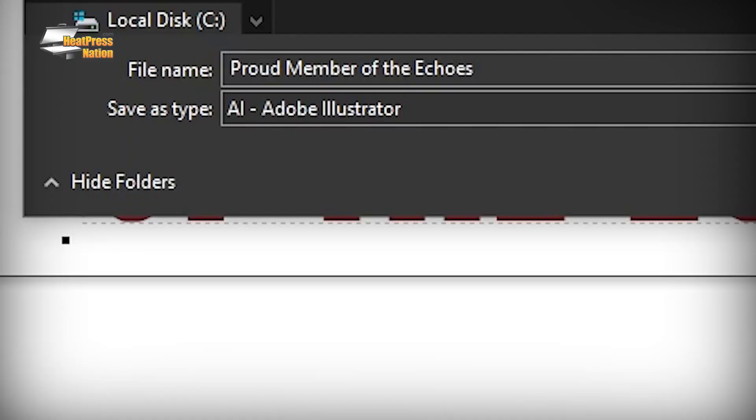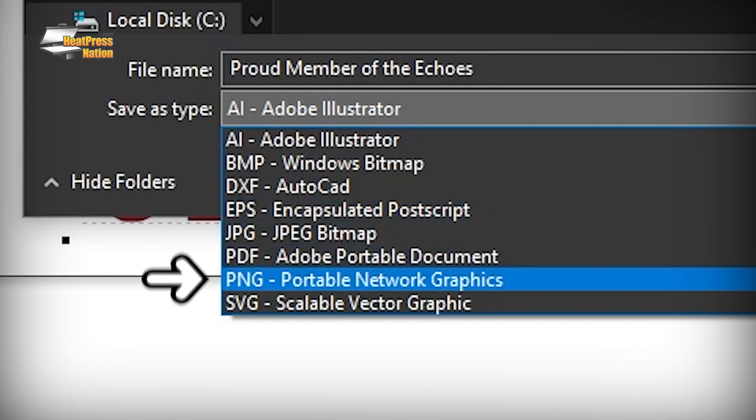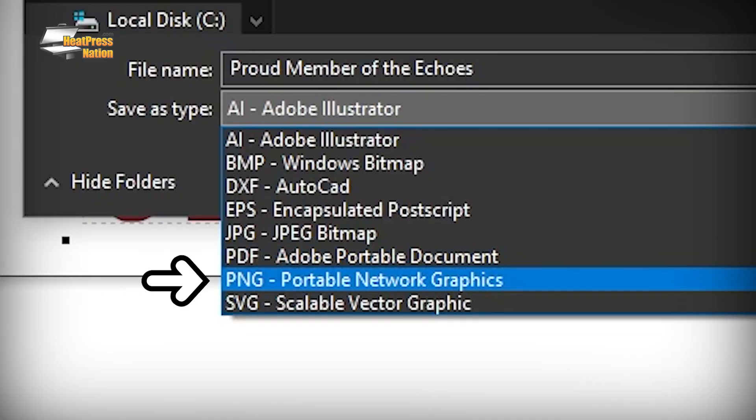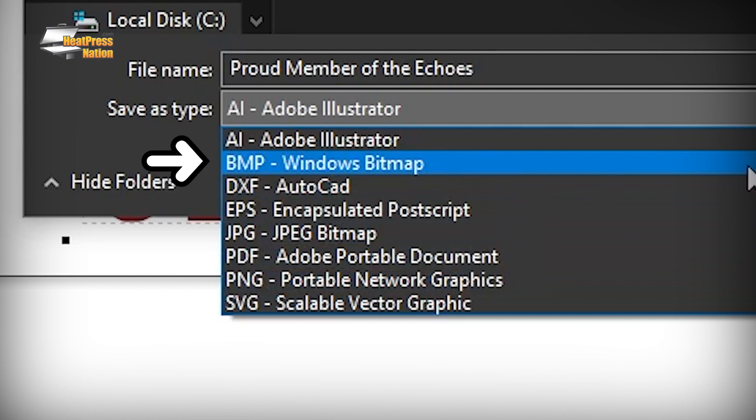Number four is exporting to other formats. Projects can be exported into all the essential vector files, making them ready for printed documents like brochures and lots of other products — AI, EPS, SVG, PDF, and more. The program also supports raster exports, which are perfect for other assets like social media posts, and the list goes on. You can export as PNG, JPEG, or BMP. My personal favorite — I'm always exporting to PNG.